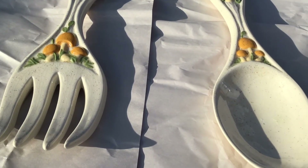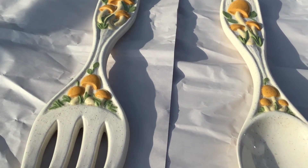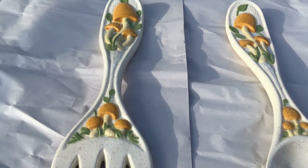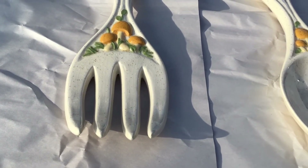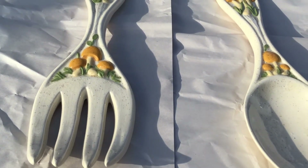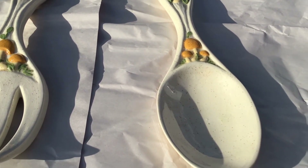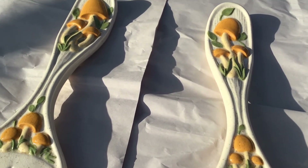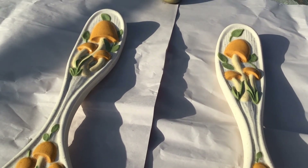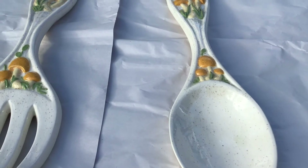Today I'm going to be doing a quick DIY and upcycle of these two wall decor pieces that I've had for many, many years. I was a bit undecided about spraying them, but I think I would really prefer a crisp white color. Stay tuned and I'll show you how I style them.